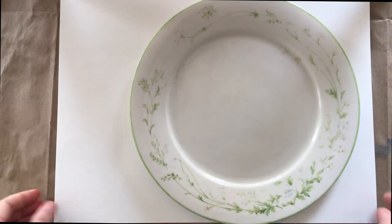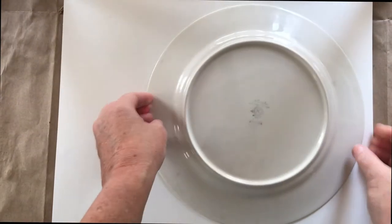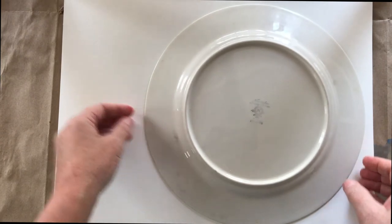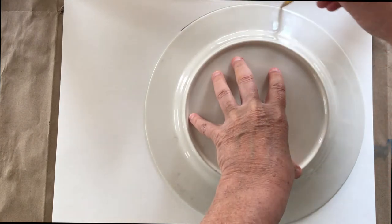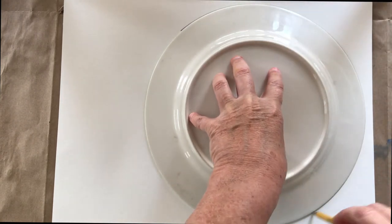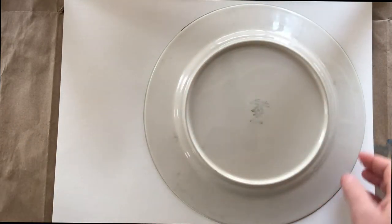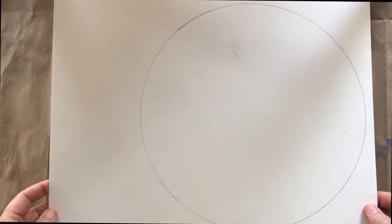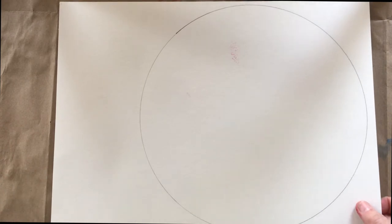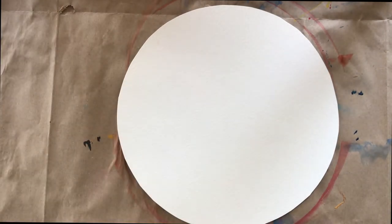To get started, you're going to want to trace your circle on your paper — that is step one. Then you're going to obviously cut that out, which I have already done, so that you don't have to listen to me cutting paper.